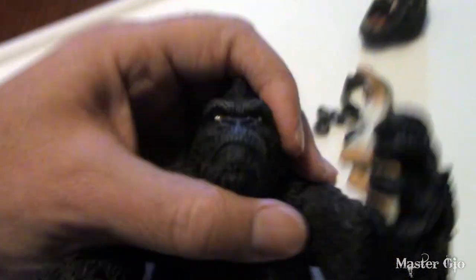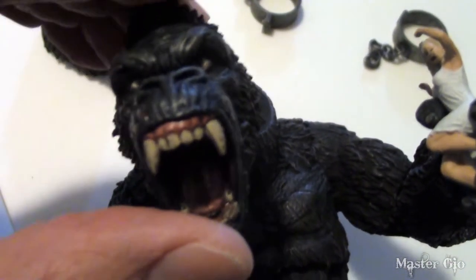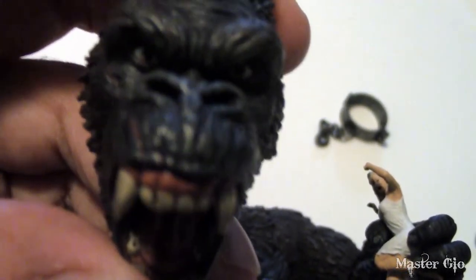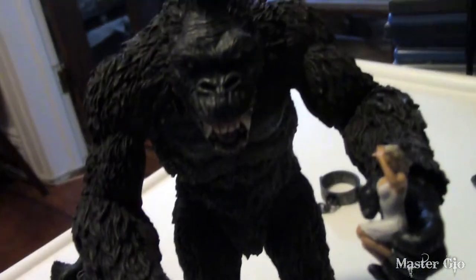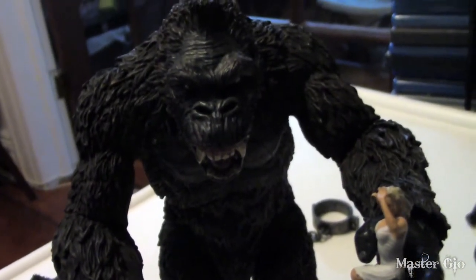The head also pops off very easily — it's got a ball joint — and that's where we're going to put our screaming, pissed-off Kong head, which looks very cool. Look at the detail right down to the jaws and mandibles. There he is with his angry head. I think this is my preferred face for Kong and this is probably how I'm going to keep him displayed.